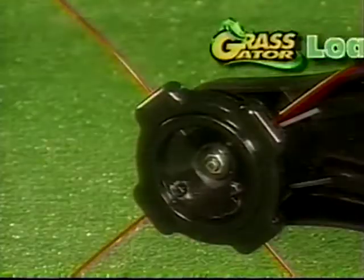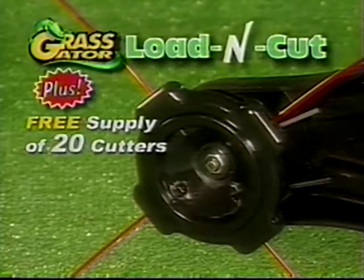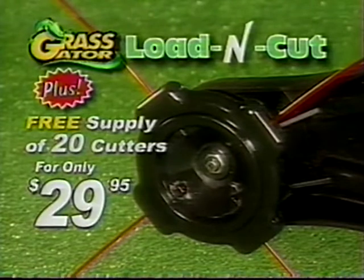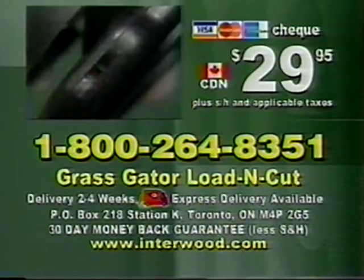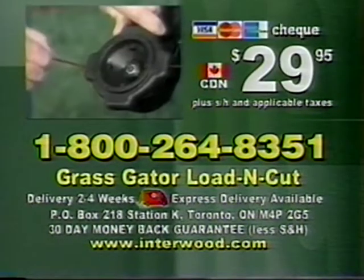Through this special TV offer, you get the Load & Cut head plus a free supply of 20 cutters for only $29.95. So don't delay — order your Load & Cut now. To order your Grass Gator Load & Cut, have your credit card ready and call the toll-free number.